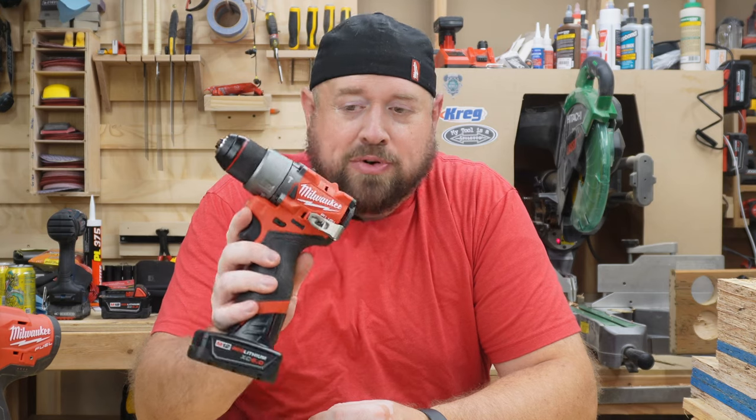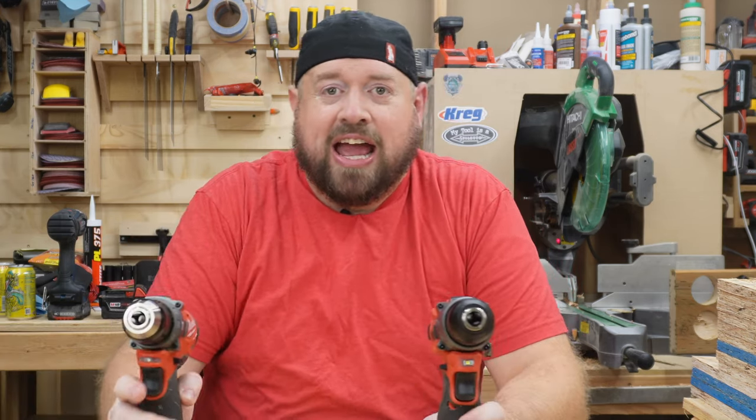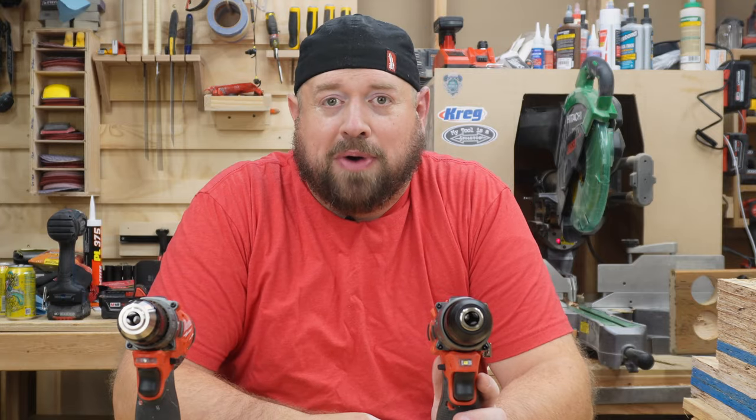Hey YouTube, welcome back to Tinker With Tools. Today we are going to be covering the brand new Gen 3 M12 Fuel Hammer Drill, comparing it to the older Gen 2, and we're going to see how much improvement you can get by going with the new model.